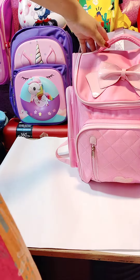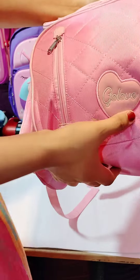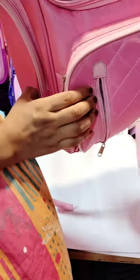Assalamualaikum everyone. Today I will share a premium quality bag. On the front, you can use a leather bag. You can use it for travel, as a mother backpack, and for college and university.